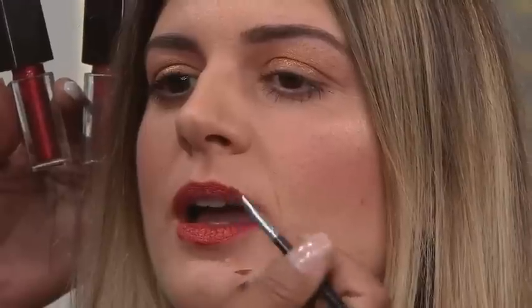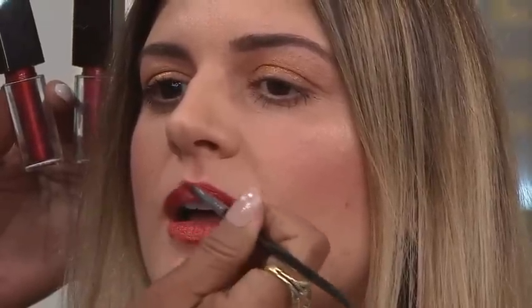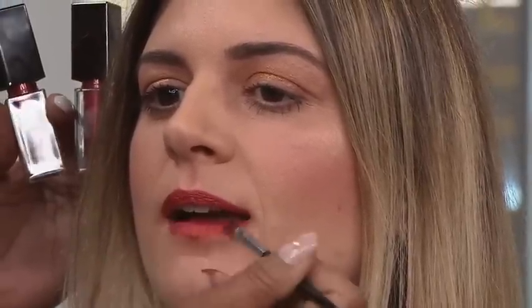They go on liquid and they do stay matte, but you're also going to have that shiny metallic, so it gives a more moist look to it. And there you have it — really nice. Gorgeous, thank you so much!